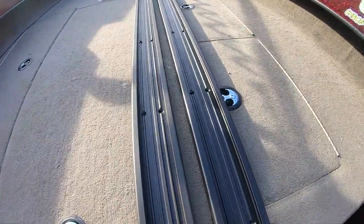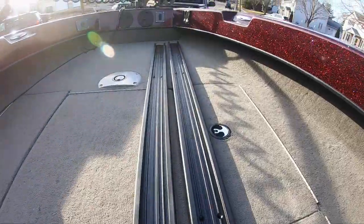Because I wanted to keep my black-and-red theme — I have a red boat — I went with these. These are the graphite black 72-inch tracks, and the reason I went with 72 inches is because I wanted to go as long as possible so I'm not later piecing together smaller sections of track.